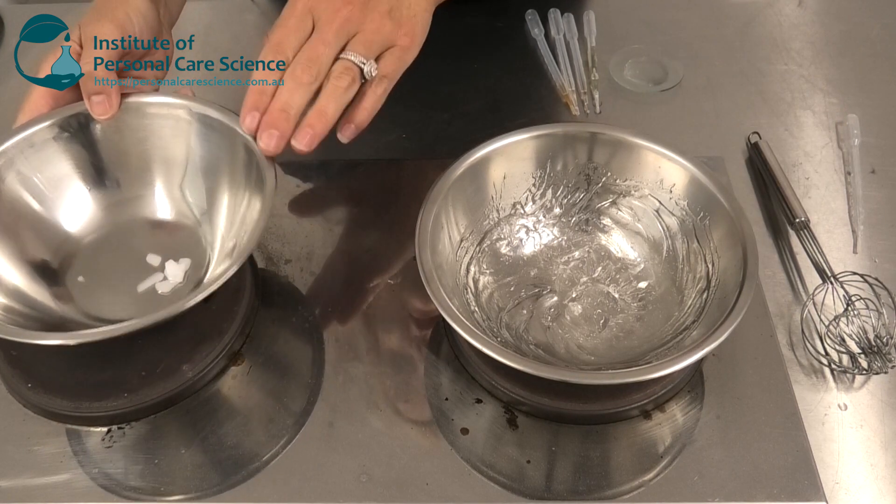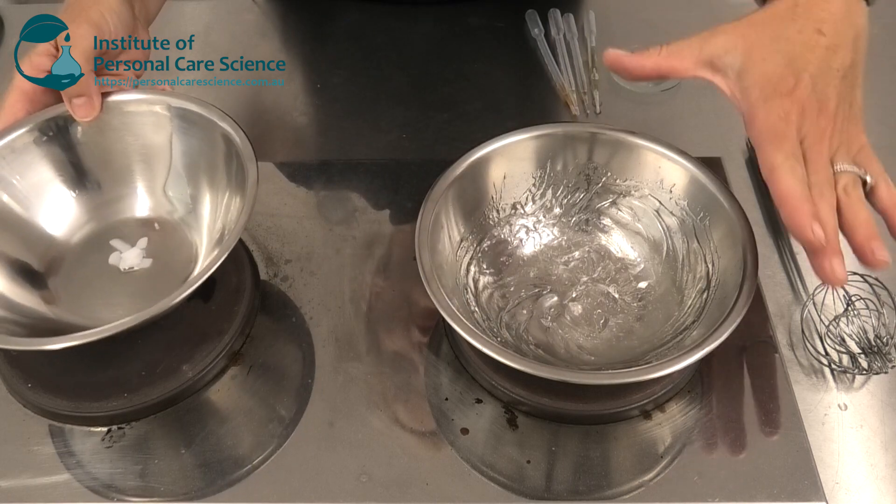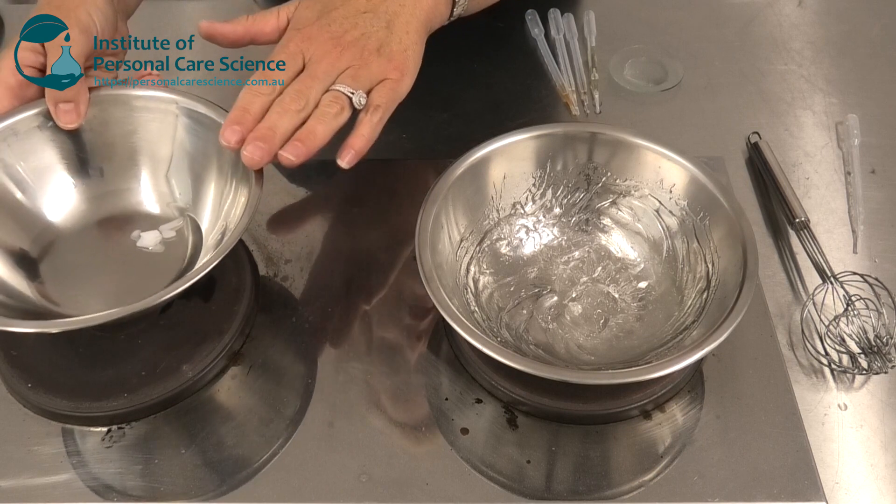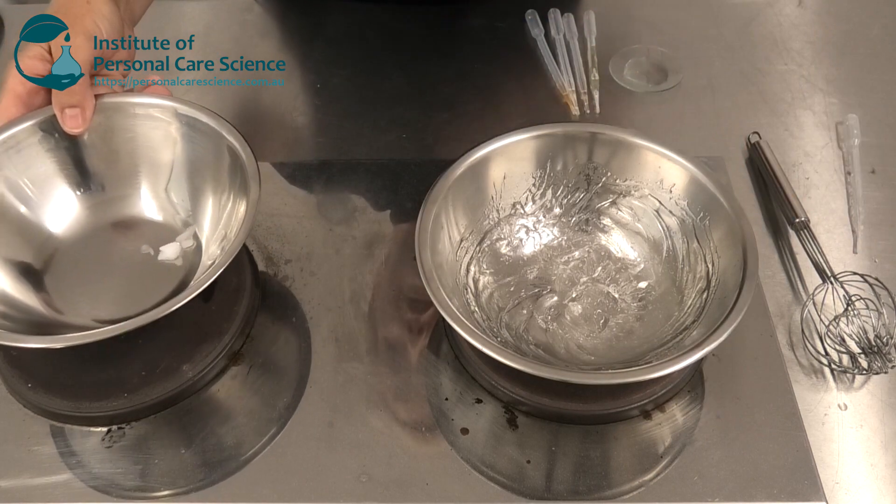If your oil phase starts to get too hot while you're waiting for your water phase to heat up, just remove it from the heat. Remember, you don't want to burn the oily phase while you're waiting for your water to be hot enough.